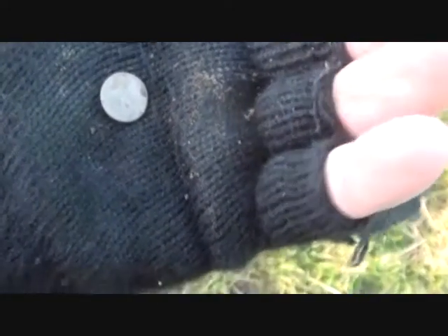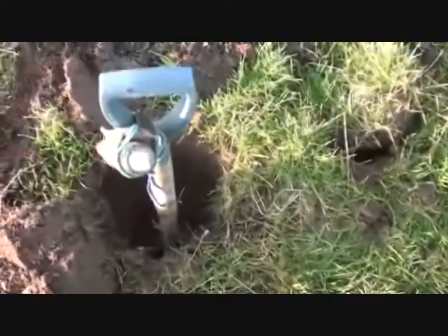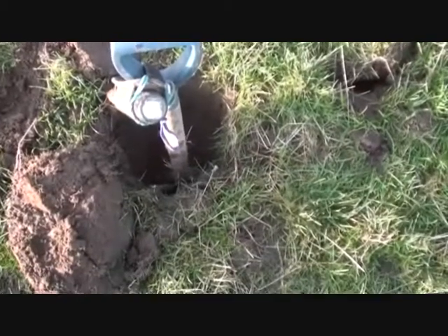A tiny pewter button there — it is tiny. Eleven inches down, right in the bottom. The signal was funny; I couldn't decide whether it was anything or not, so at that depth I dig them. 1873 — a Victorian halfpenny, bronze.